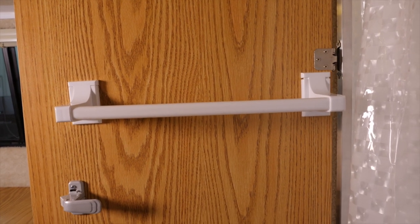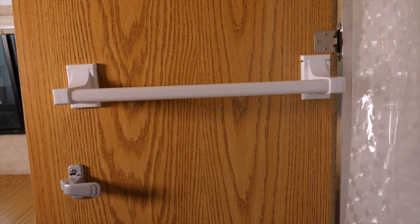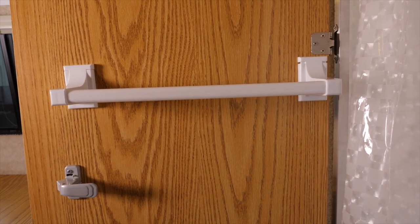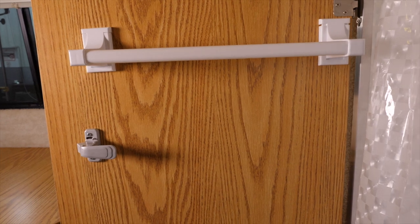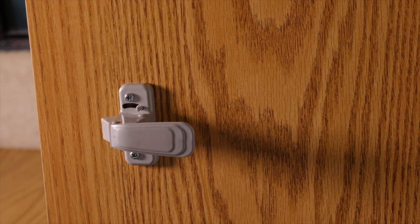That's the towel bar that comes standard with the Casita. It comes standard with one towel bar and it's mounted about midway on the door. Right below it is the latch mechanism, so when you're inside the bathroom, you can lock the door from the inside.